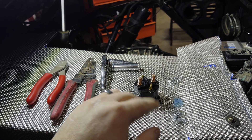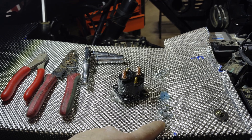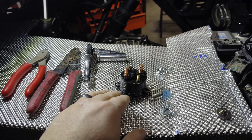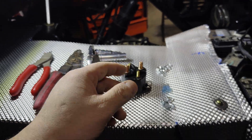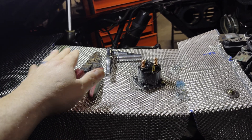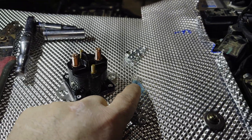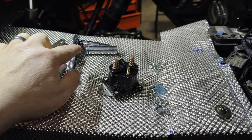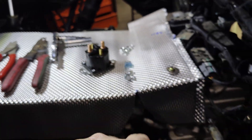When you get your solenoid, you're going to take it out of the box and you'll have all your hardware. We're going to include an extra nut and bolt since this is a pretty universal fit, so sometimes you might have to get a little creative with mounting it. You're going to need wire cutters and wire strippers. We're going to include in the package some good heat shrink wire butt connectors, and you're going to need a 10 millimeter socket and a 12 millimeter socket for this job.